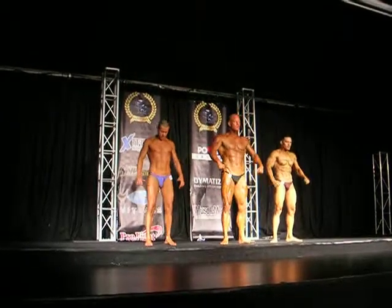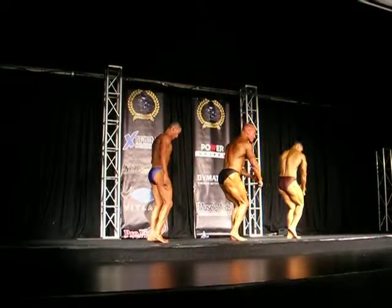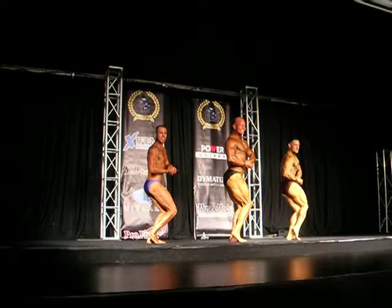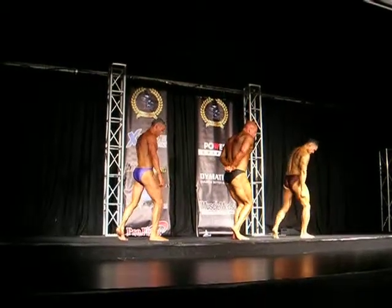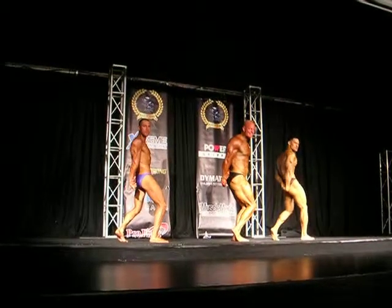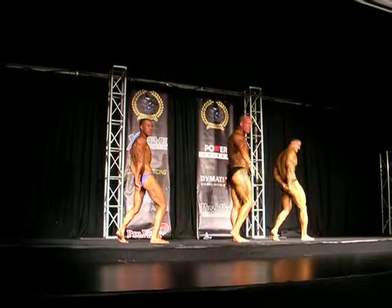Either side, side chest. And relax. Either side, side tricep. And relax.